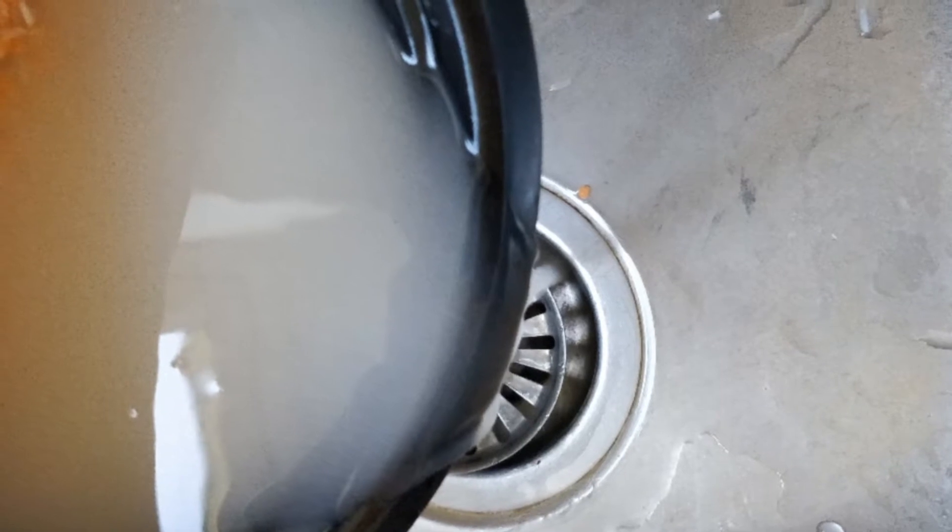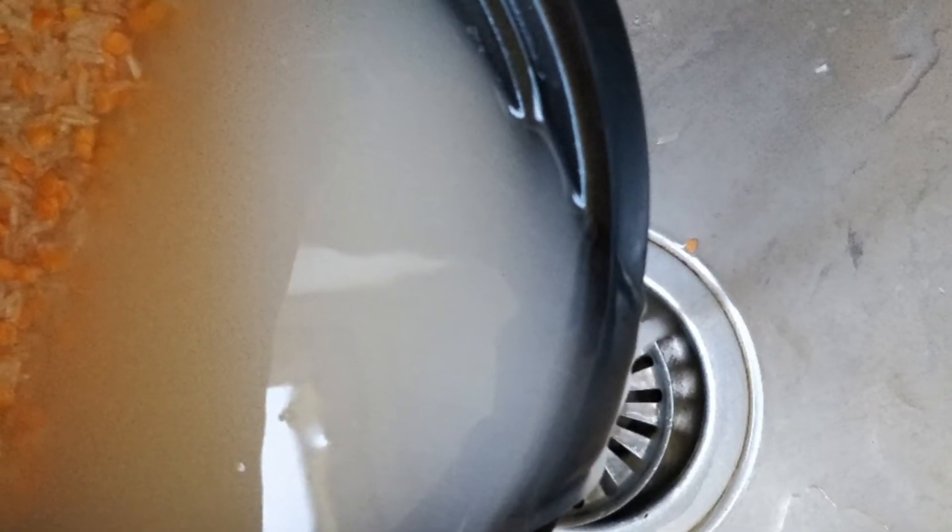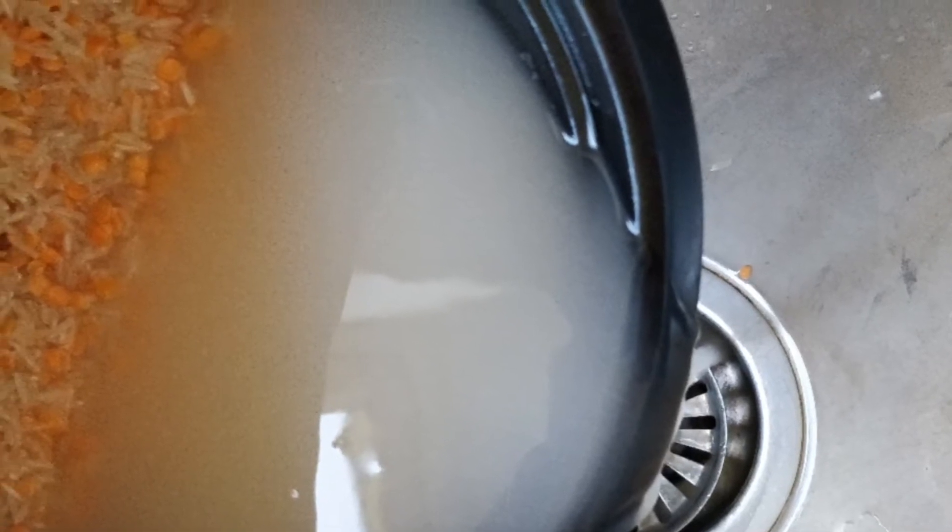Once washed, you drain off the water, and as mentioned, you might need to do it again and again until the water runs clean. Then you add some salt and a little bit of cooking oil.